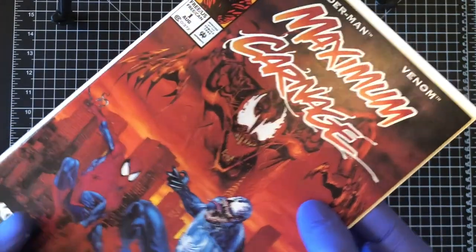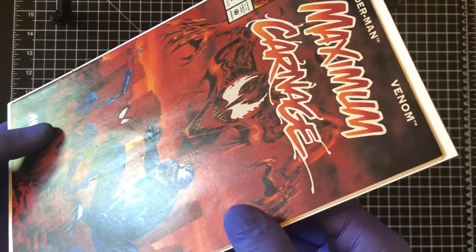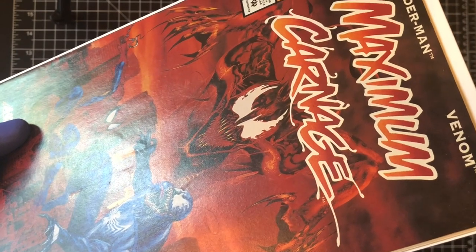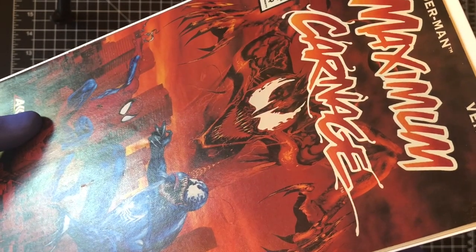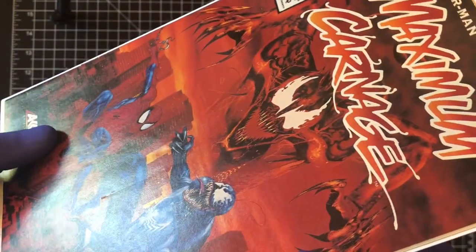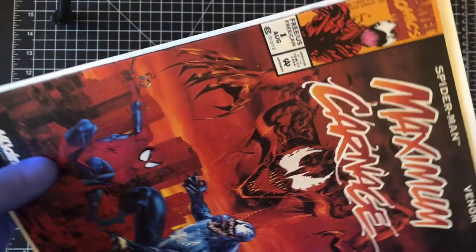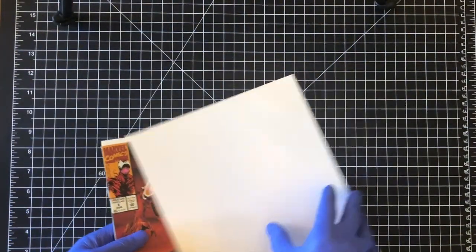This one's pretty good looking, so I'm going to give you a walkthrough. The biggest thing I'm worried about is right there — I'm not sure if that's going to come out with pressing, but I'm going to work on it. It might be an opportunity to show you what I can do with a steel rollerball to work out that paper. You can see the paper has some bends and ripples that come with age, maybe a couple spine ticks, but overall it's really good — not a lot of color breaks.